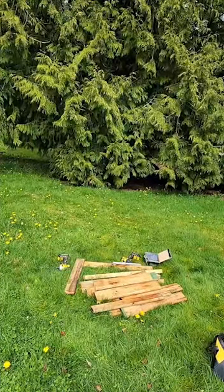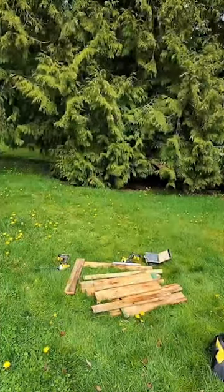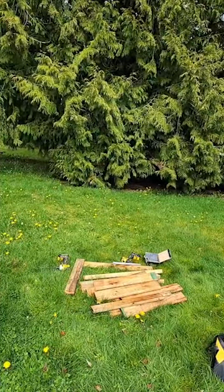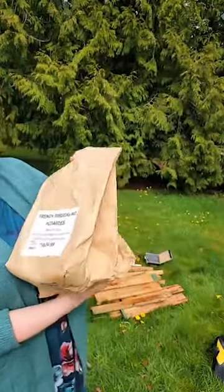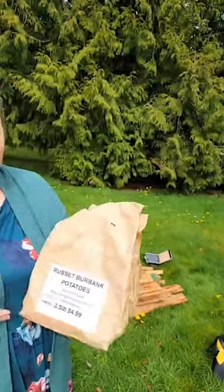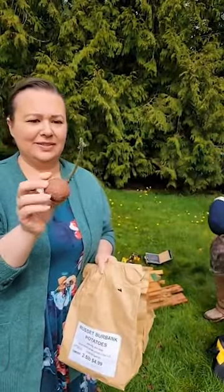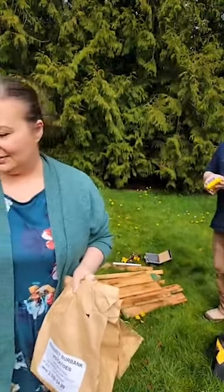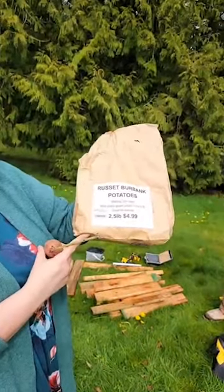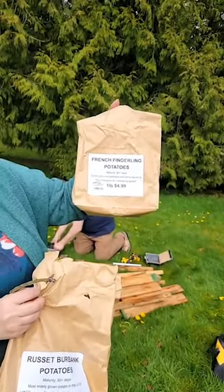He's making potato boxes if you're just jumping on, and he's just using scrap wood. When we do the description we'll say exactly what size wood you need. These are French fingerlings that we're going to be putting in one of the boxes. Then I have russets for another box, and this is a random potato left over from last year's harvest that started growing — I'm just going to throw that in and see what it does. These bags normally come by weight, around eight to ten potatoes in them.